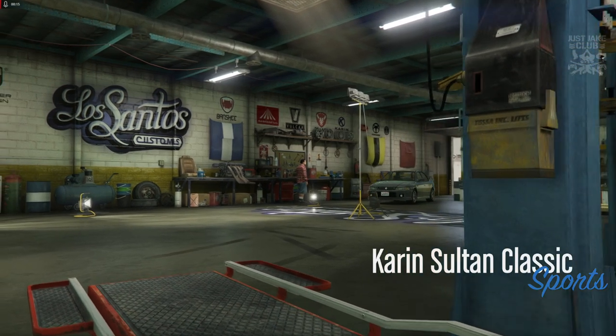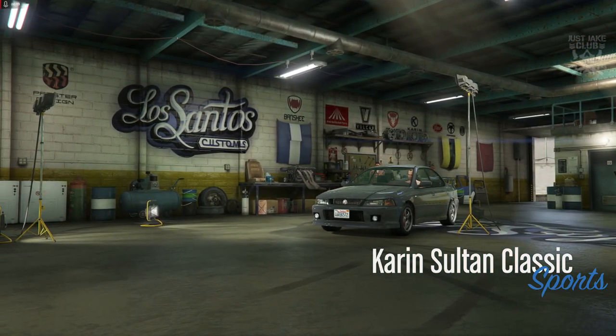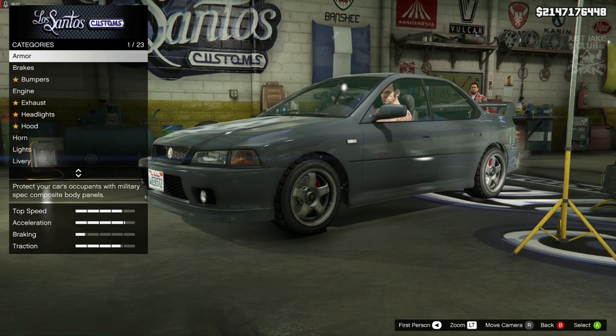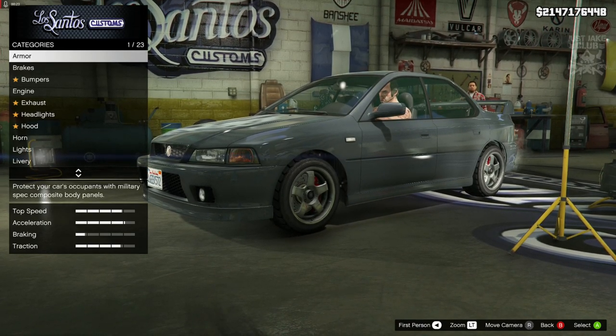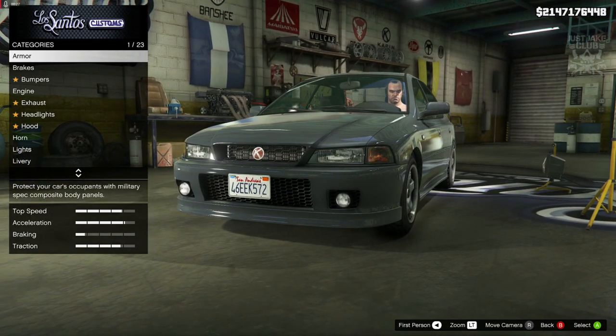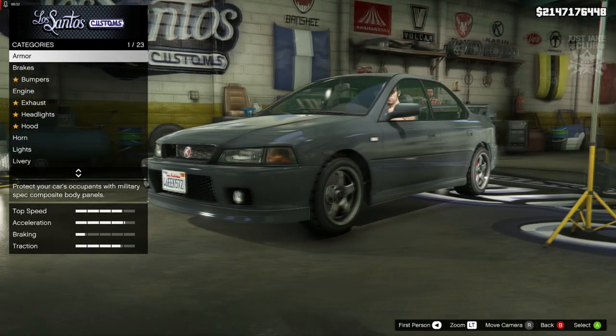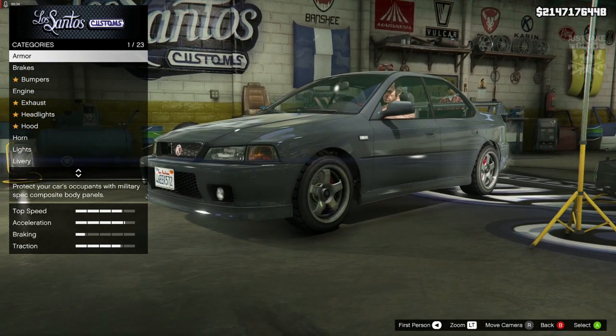Yo, what's going on YouTube, it's Jake here and welcome back to my channel for another GTA 5 video. In today's video we're going to be building Colin McRae's 1998 Subaru Impreza. We're going to be using this bad boy, the Karen Sultan Classic, which is the dead ringer of a late 90s Subaru Impreza, so obviously this is the car we're going to have to use for this build.